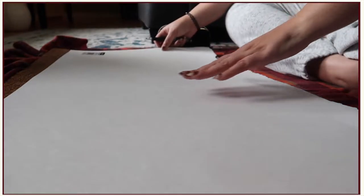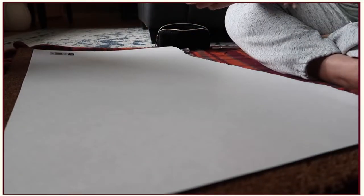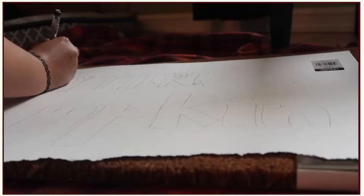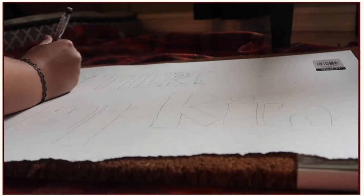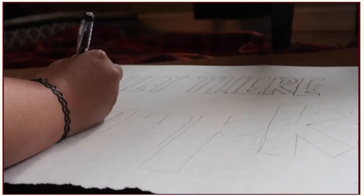Okay guys, as you can see, I've got a white piece of poster board here and I flipped it around so I've got the matte finish where I'm going to be starting my trace out for the words. I've already kind of drawn out the words that I want to use. Now I'm just going to go over them again to make the lines bolder so it'll be easier for me to cut out the letters.